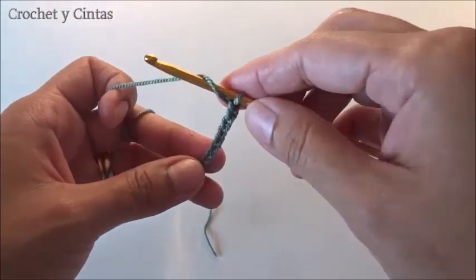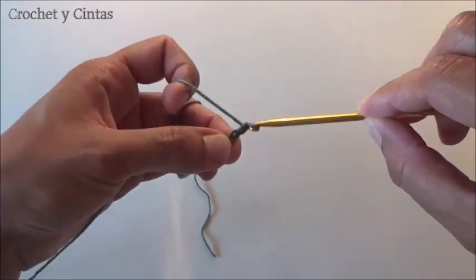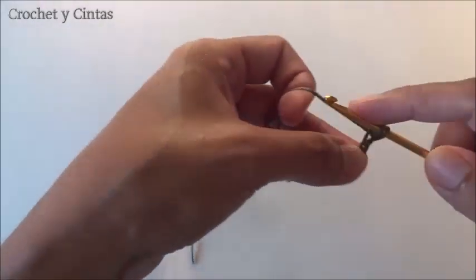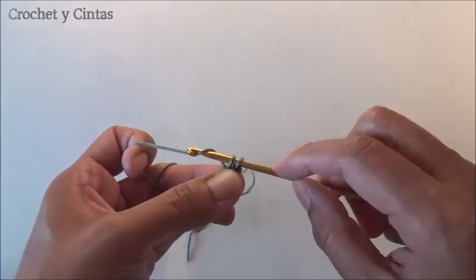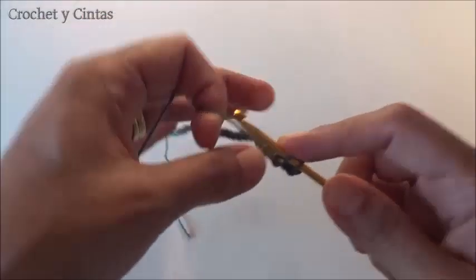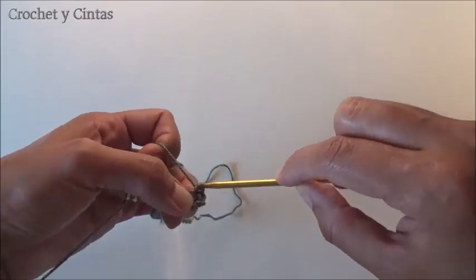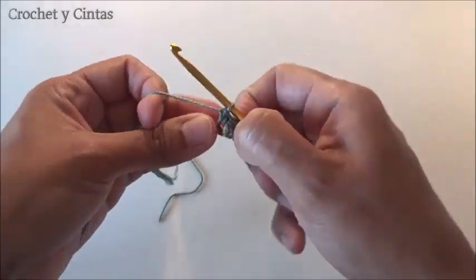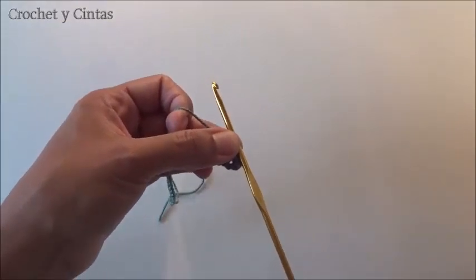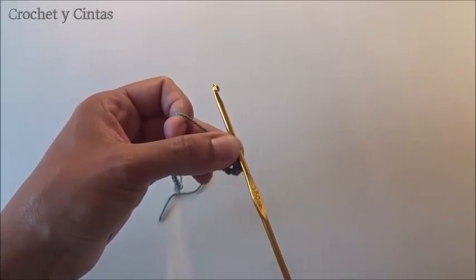We have made our chain of 40. Now we are going to do round number 1. We are going to go up with one chain and in round number 1 we are going to do one half stitch for each stitch of the chain. We make a half stitch until we finish all of round number 1. We are going to keep making rounds of half stitches until we reach round number 30. So from round number 1 to round number 30, everything is done in half stitches.